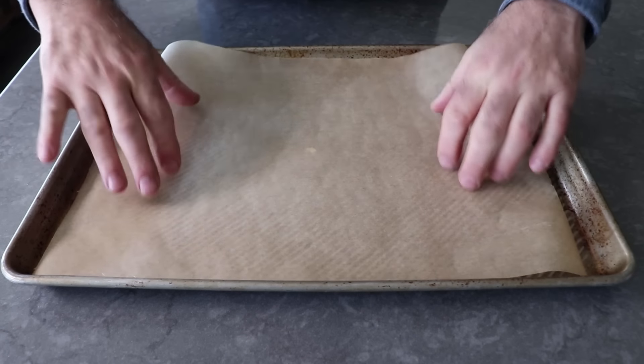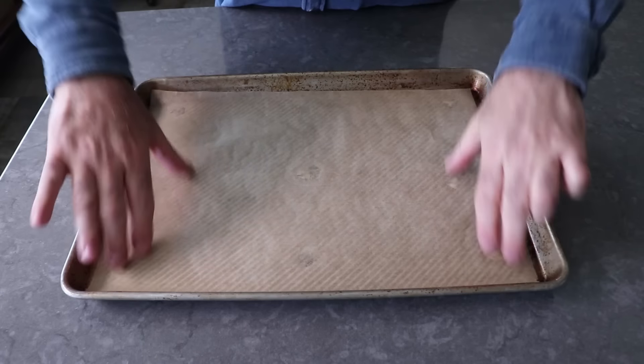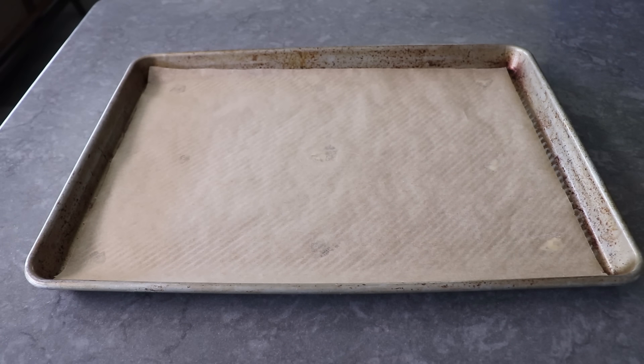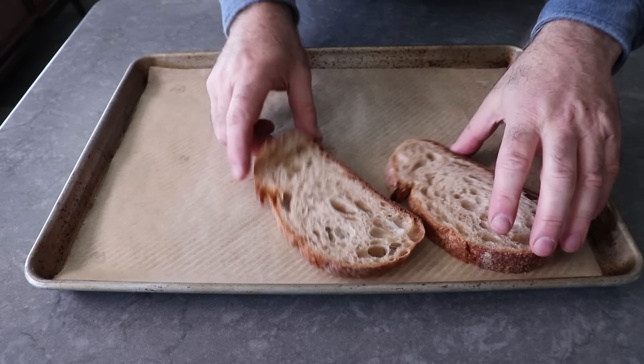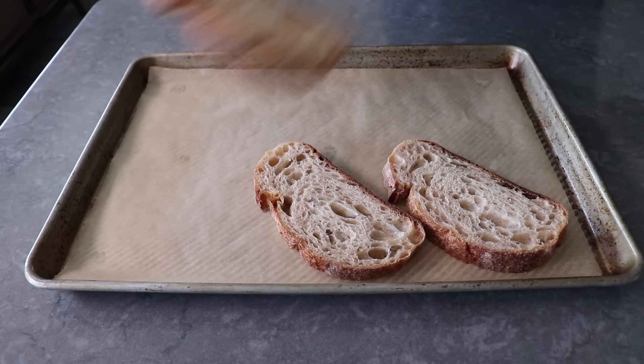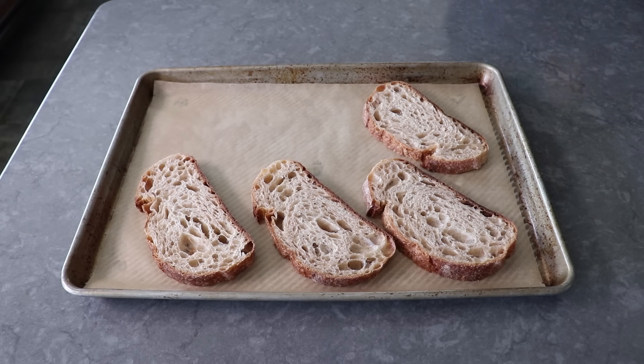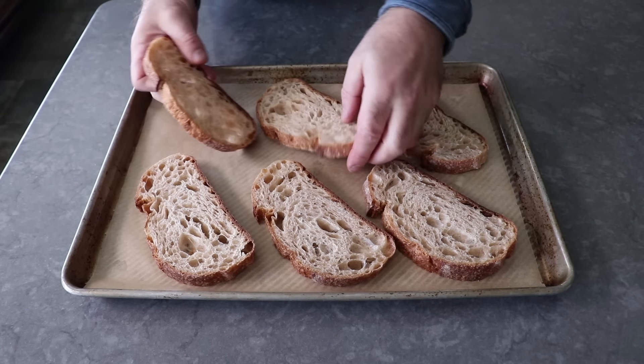Once our pan is papered, we will lay down six slices of French bread, or Italian bread. While I've done this with fresh bread, a couple-day-old stale bread does work better. So if you're using fresh, maybe slice it and leave it out overnight, or you could just pop it in the oven for a few minutes to dry it out a little bit.